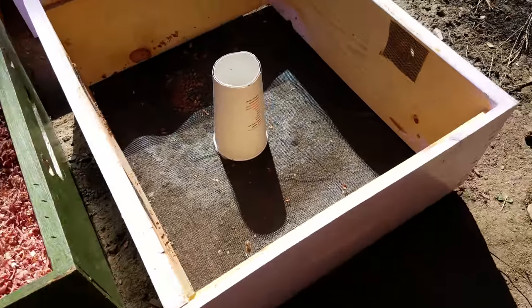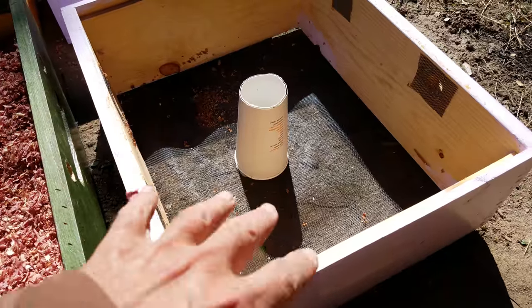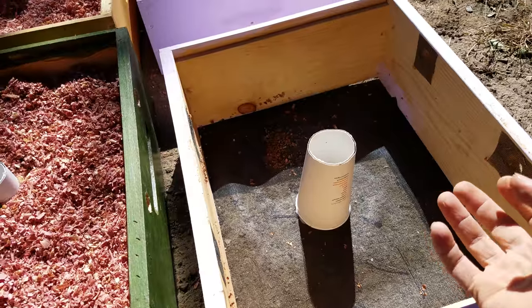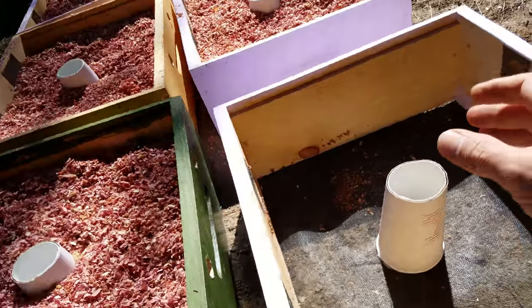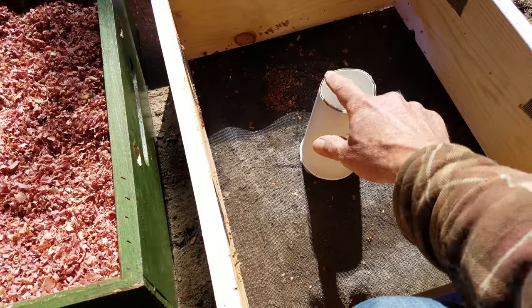I'm going to fill this one up — I just wanted to show it to you before I did. When I put it on the hive, all of the heat from inside the hive that the bees make keeping the queen warm in the winter time will rise up through this coffee cup, which I've cut the bottom out of.